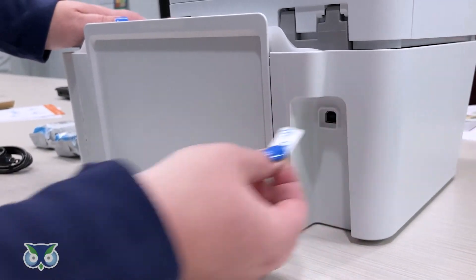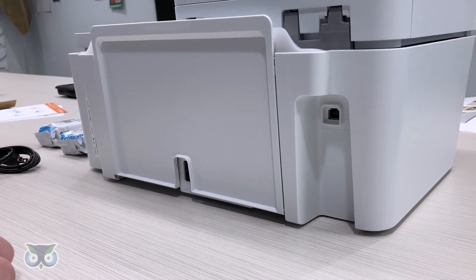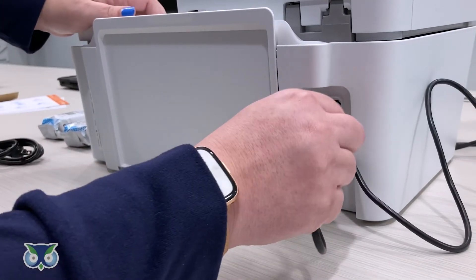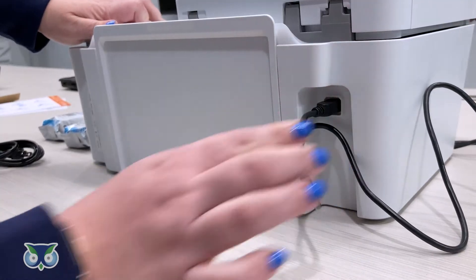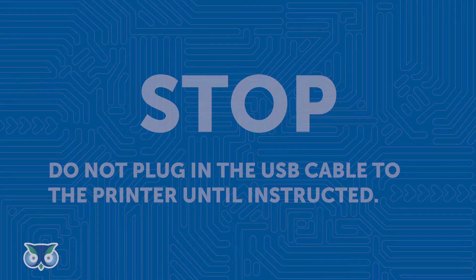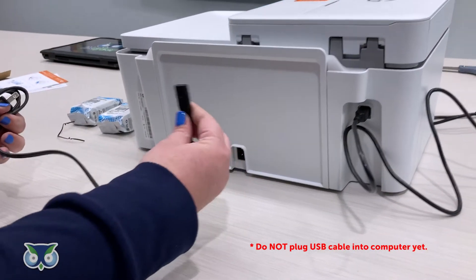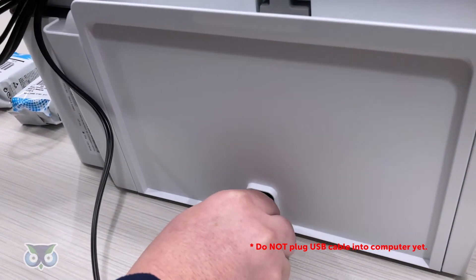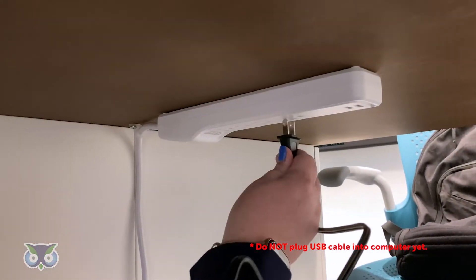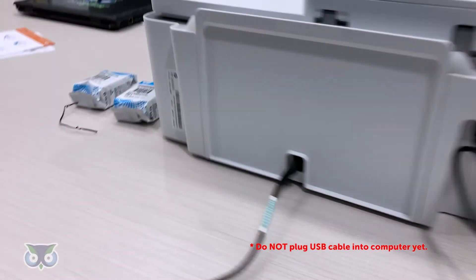Next, remove the sticker covering the USB port. Now plug in the printer USB cable to the printer — do not plug the USB into the laptop yet. Then plug the power cable in.